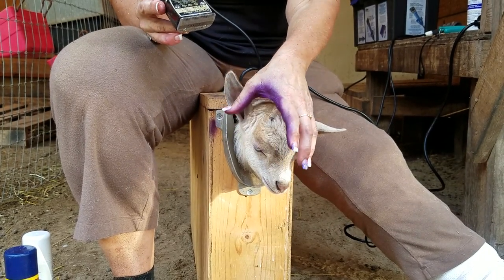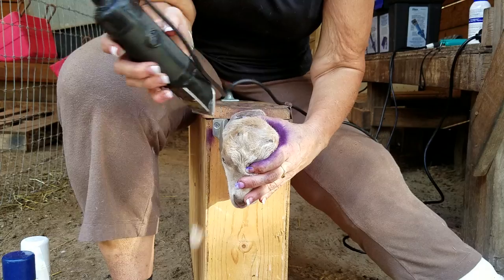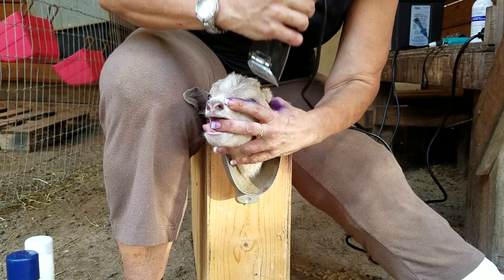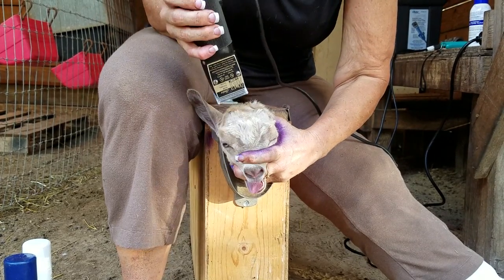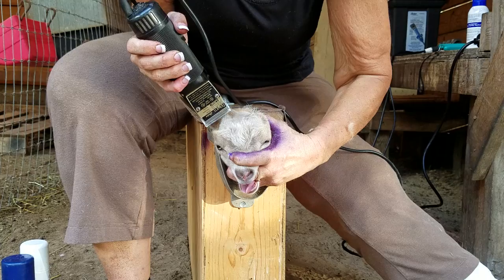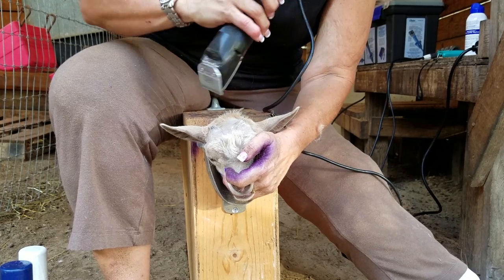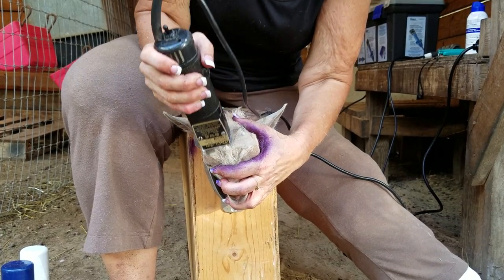We're going to go ahead — you want to bring the ears back to get them out of the way. Because this one is a boy, we're going to do a larger area to shave up in the front. Obviously, trimming the hair is not hurting the goat. They just don't like the feeling of being held inside the dis-budding box. A lot of times I'll have towels in there to support their legs and give them a feeling of comfort. But the main reason for the box is you want to have complete control of the animal so you don't hurt them.